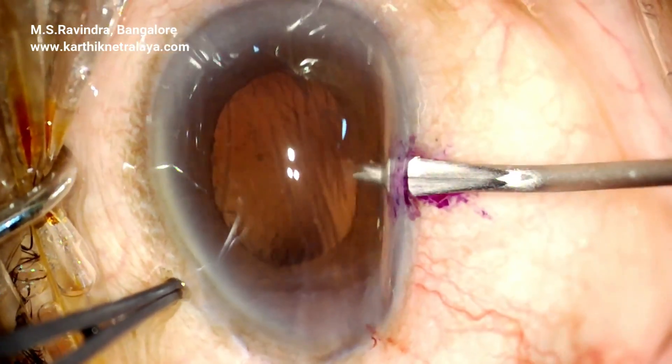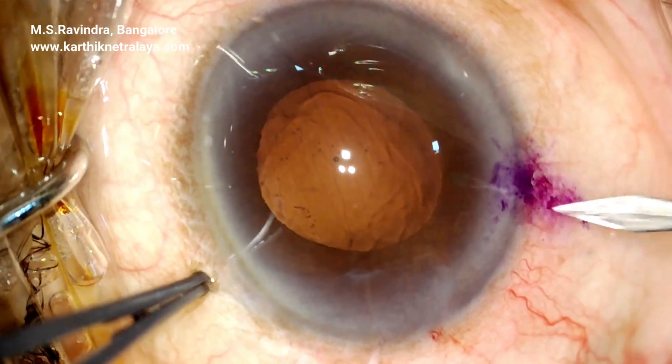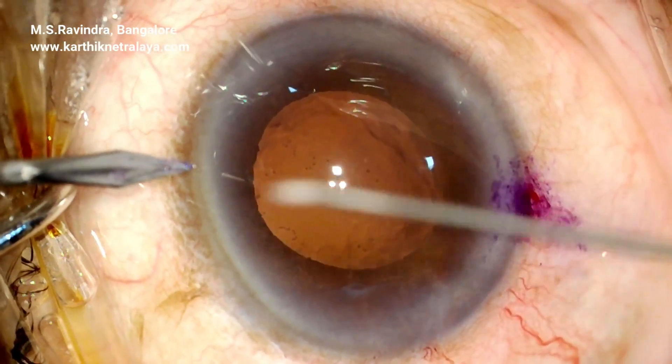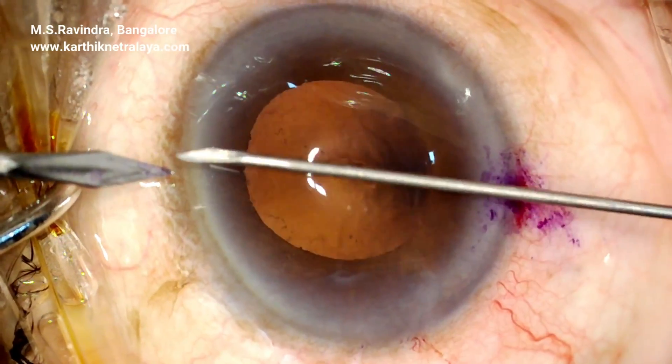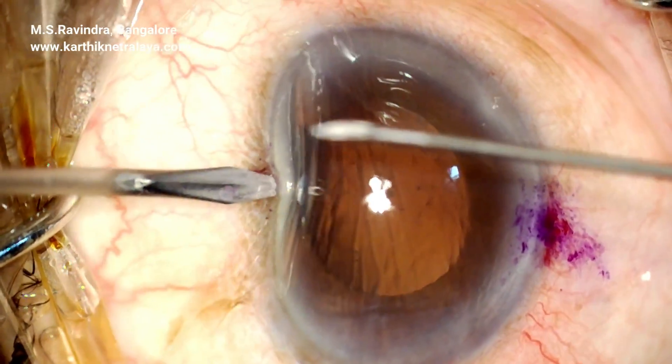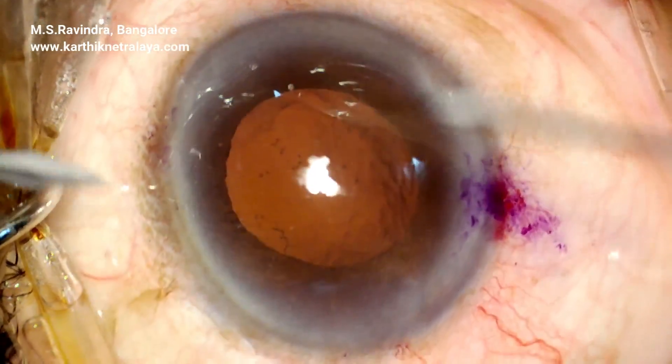Two MBR entries are made opposite to each other. One of the good ways to find the exact position is to divide the cornea into two, and that point is diagonally opposite the earlier entry.